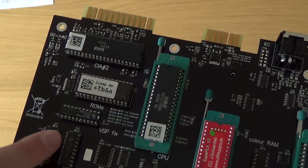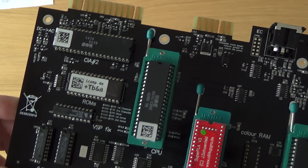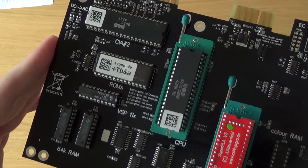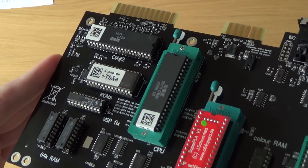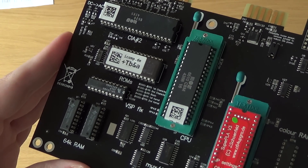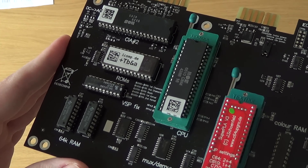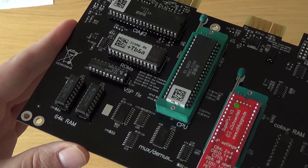And the VSP fix - right there. At some point in time, some sceners invented, or stumbled upon, some kind of bug which they exploited to do some effects. But it appeared that some Commodore 64s did not support that. Maybe some of them didn't have the bug - I don't know exactly what happened. But some Commodore 64s crashed when running software which exploited that bug. So this board should be immune to that, which is nice.